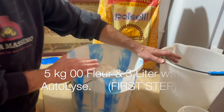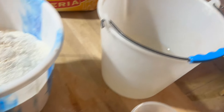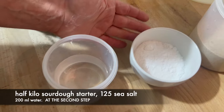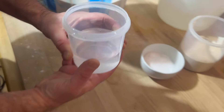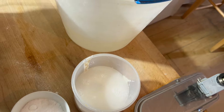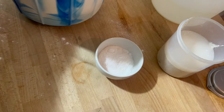I'm doing five kilos of Porcelli flour with three liters of water for the autolyse, then half a kilo of sourdough starter, 125 grams of sea salt, and 200 grams of water. I'm going to pour the 200ml of water into the starter now to dissolve it and use it later. First, I'll put the three liters of water and five kilos of flour into my machine to make the autolyse.